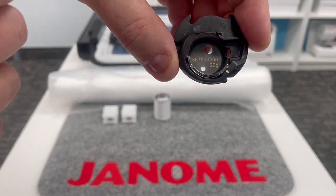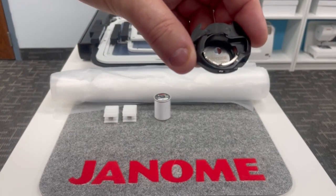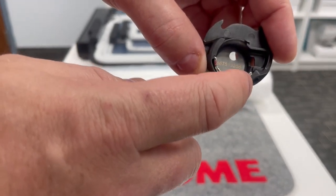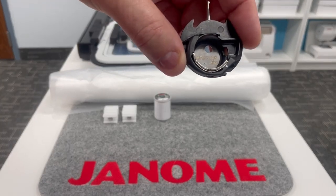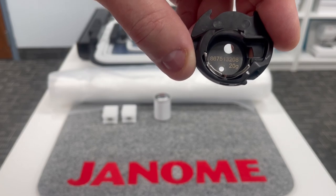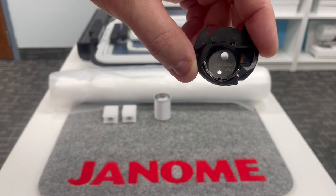Also included is the special embroidery bobbin holder — you can see it says 20 grams, meaning it's set to a higher tension to pull needle threads to the back so no bobbin thread appears on top. Traditionally, Janome's high-tension bobbin holder had a yellow dot, but the Continental M17's special version has a white dot — so you won't mix it up with other bobbin holders. This is exclusive to the Continental M17.